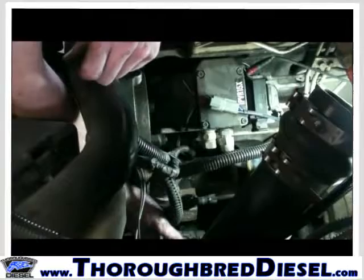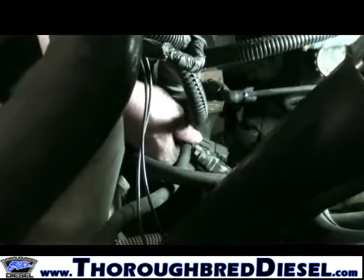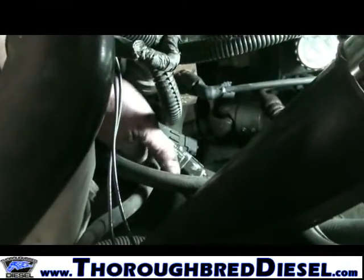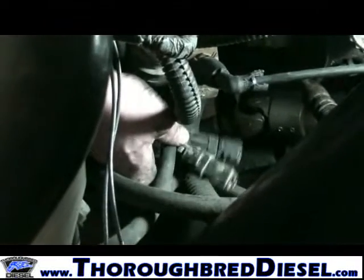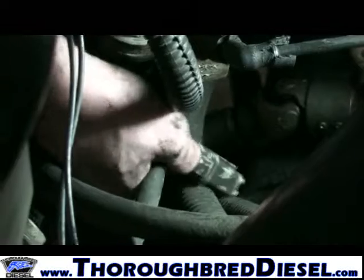On the 98 and 99 trucks, your data link connection will be on the front timing cover. It'll be at the bottom of the main wiring harness. There's actually two connections on this. The triangle one — the gray one — is the one that we're going to use.